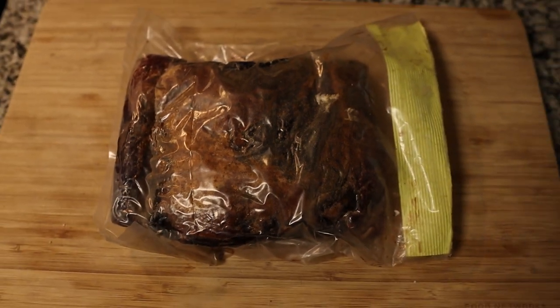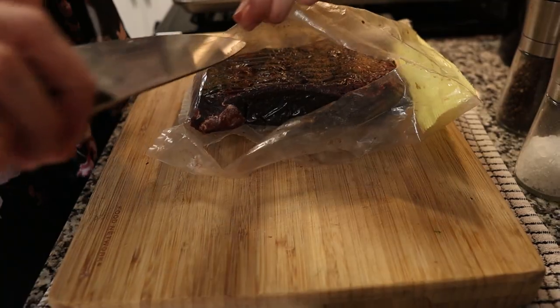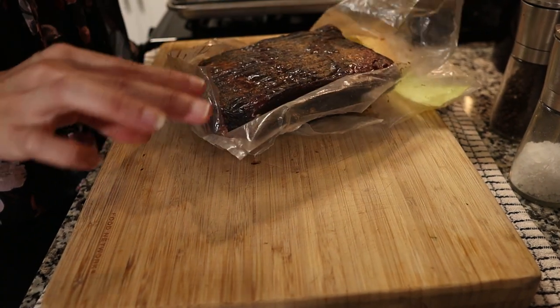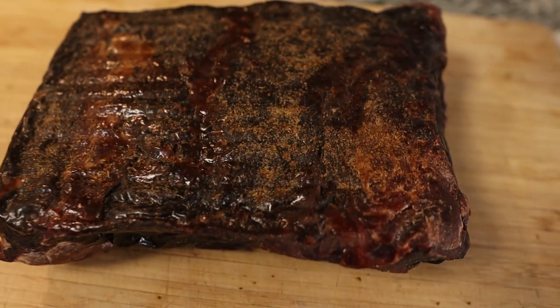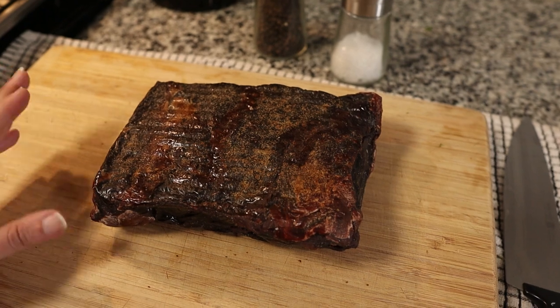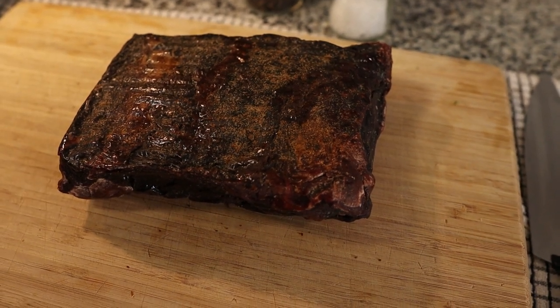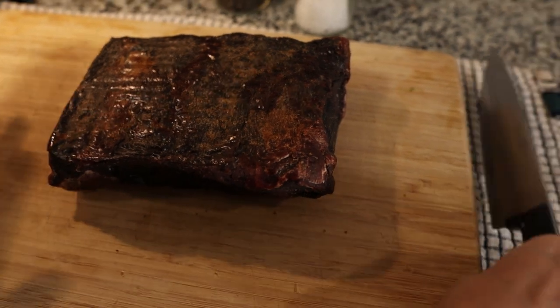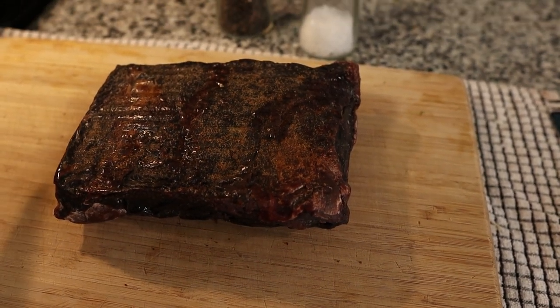The thing about dry-aging is that it doesn't look pretty when it's coming out of the refrigerator after being in there for 45 days. Let's unveil this thing and I'll show you what it looks like. It definitely looks like something that you would dig up next to a woolly mammoth or something. You'll see here that there's a shell that has formed on the top of the meat — people call this the pellicle — which is not too yummy sounding. We're going to have to cut away at this pellicle to get to the delicious dry-aged goodness on the inside.